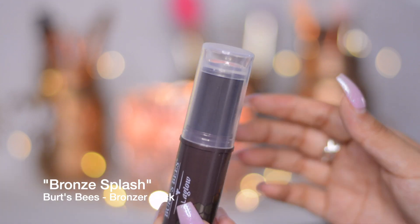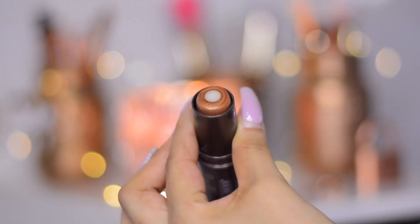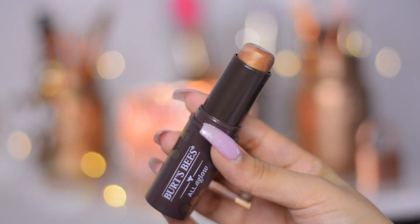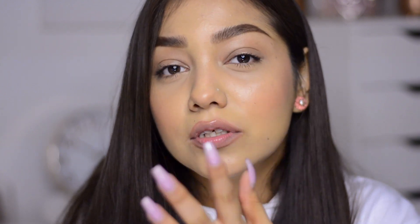Next I'm going to talk about the bronzer stick and highlighter stick. The bronzer is in the shade Bronze Flash. You can see the coconut oil core that all of them have — coconut oil is very good for your skin and will keep it hydrated throughout the day. They blend nicely but you have to use a tapping motion. Don't swirl it on your face or you'll grab onto the foundation and rub off the makeup. Build up gradually for easier blending and longer wear.